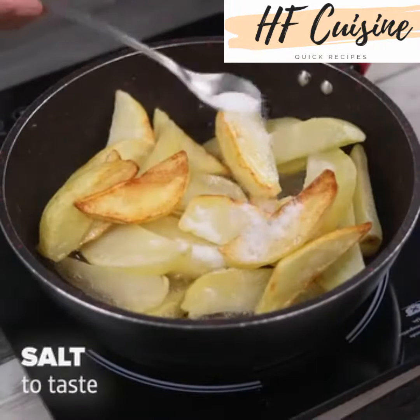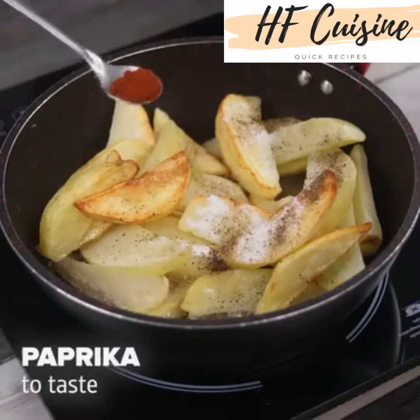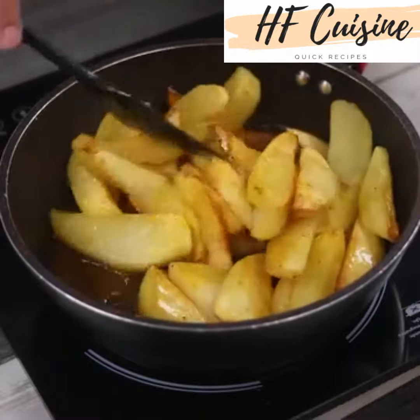After that time, add salt to taste, black pepper to taste, paprika to taste and mix. I'm happy to hear you're loving our recipes.